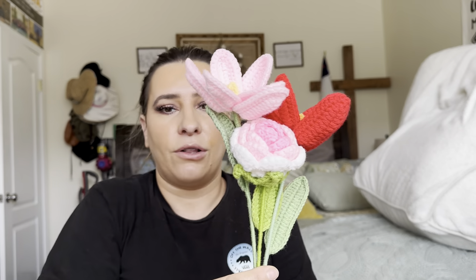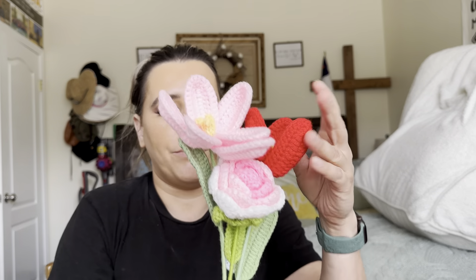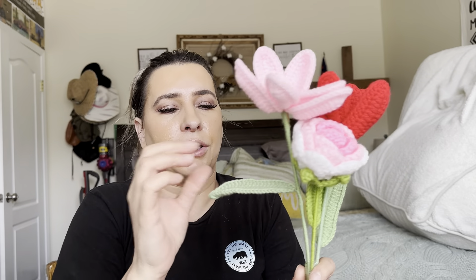I'm going to take them out just to show you. They're like that — so they can take them out and put them in a vase just like so. It's going to look really cute, and you just kind of spread the leaves like that.